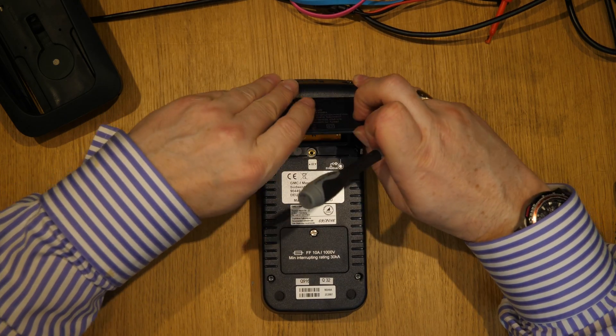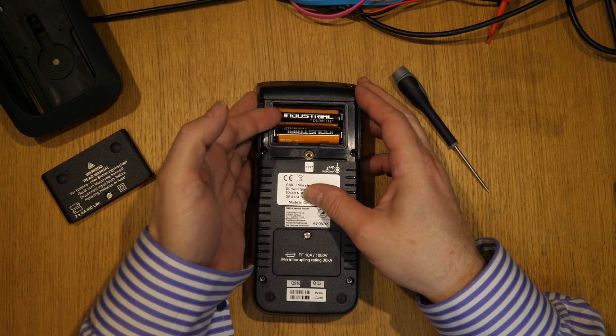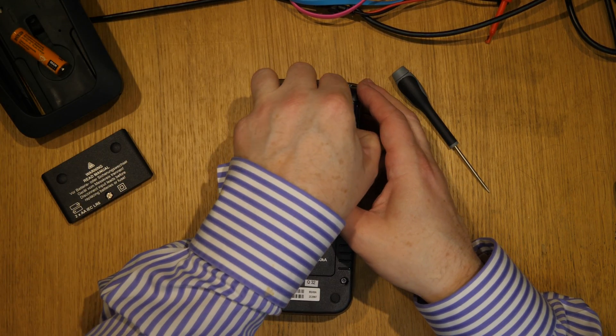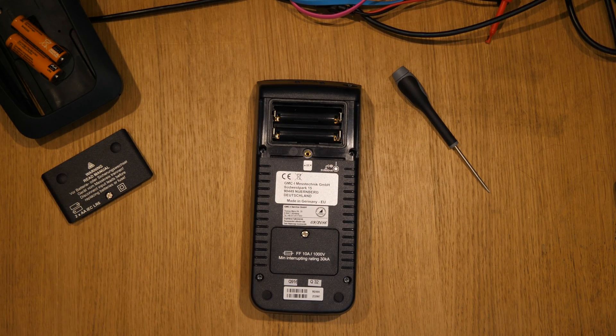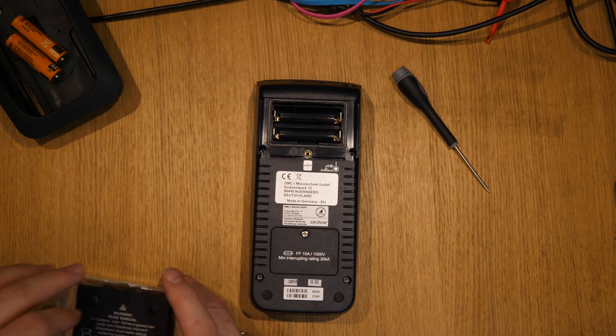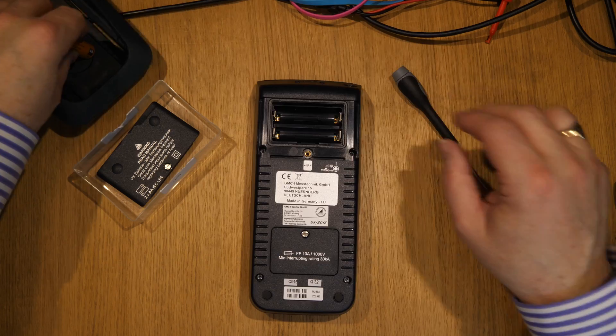Not wasting anybody's time — one thing that is good about this meter is that the batteries last forever. These are the same batteries that came with the meter when I bought it about 18 months ago. I'll stick all the bits into... of course it's magnetic, isn't it.